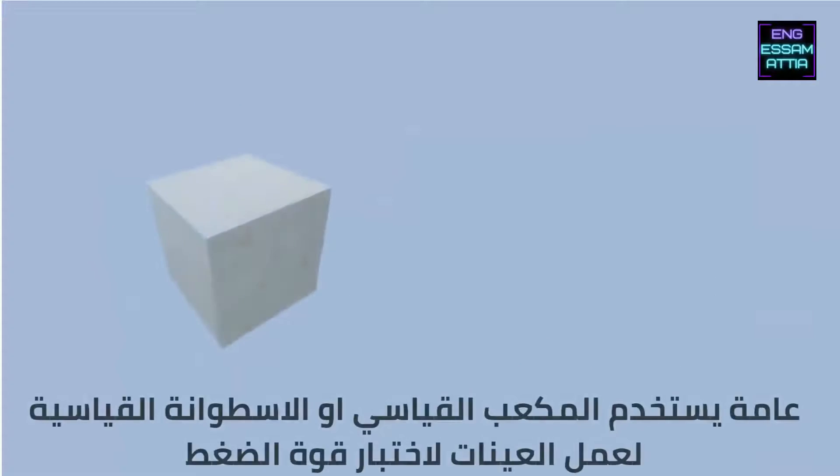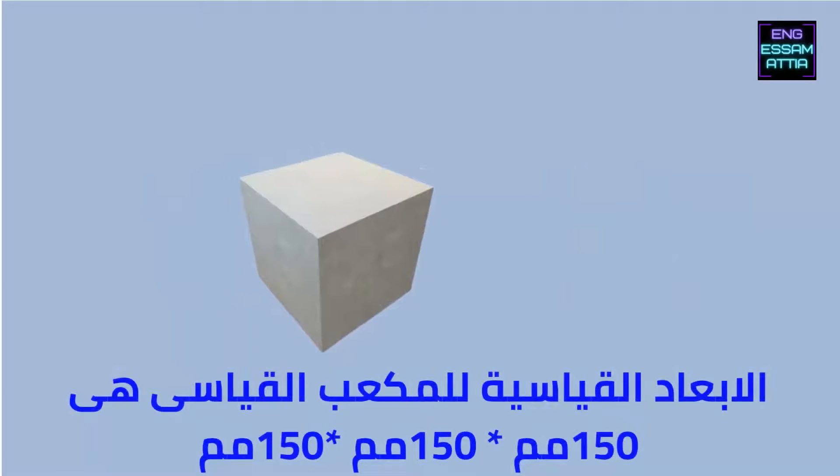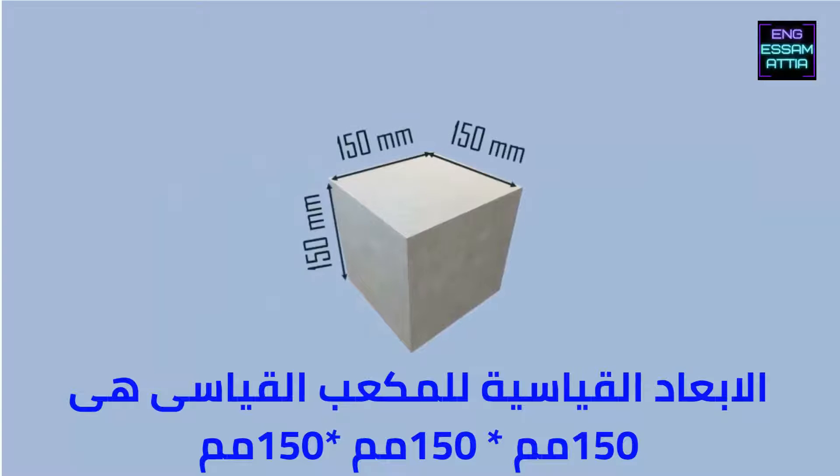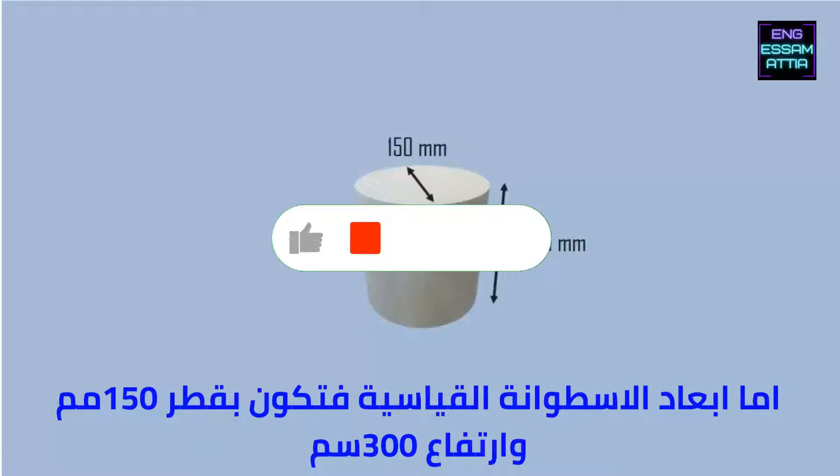Generally, specimens shaped as cubes and cylinders are used for testing the compressive strength of concrete. The standard size of a cubical specimen is 150 mm × 150 mm × 150 mm, while the cylindrical specimen is 150 mm in diameter and 300 mm in length.